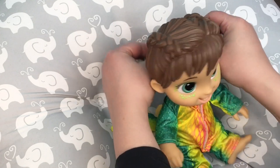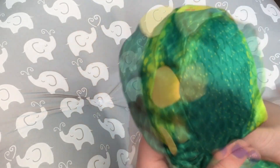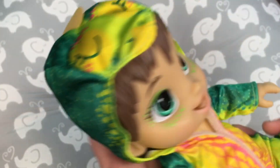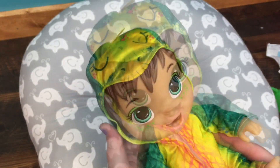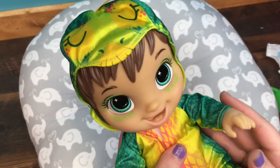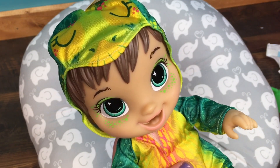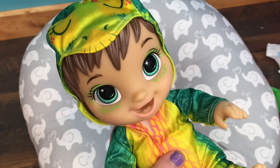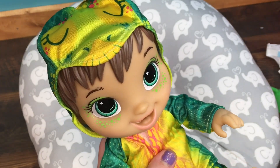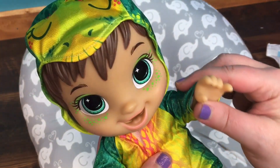Now we can put her little hood up. That is so cute. The only problem is this little scale that was sewn into her hood, but it still looks really cute. I'm not sure what I should name her — I'm thinking Dino, or maybe Dina. I will put a picture of her on Instagram at funwithbabyalive, so please put name suggestions in the comments there. If you like her, give her a big thumbs up, share this video with your friends, and go ahead and subscribe if you're not already. Bye, thanks for watching!